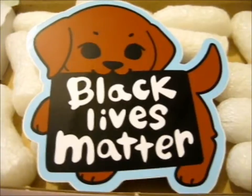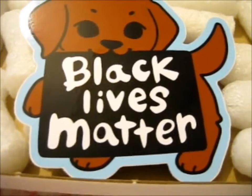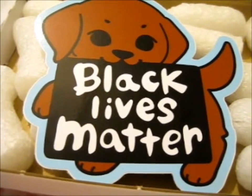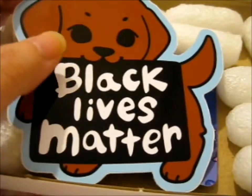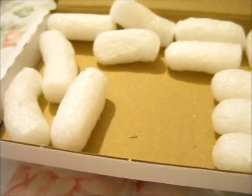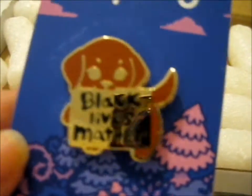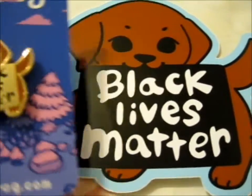We're here and this is the enamel pin and sticker set of, as you can see, Black Lives Matter. This is a cute puppy and the cost of it was 12 pounds. So here's the sticker and here is the lovely little cutie. That's so cute, don't you think?